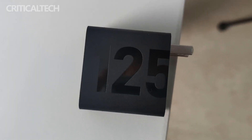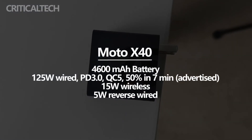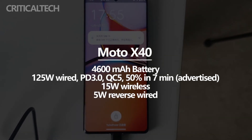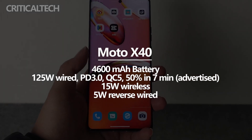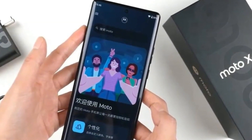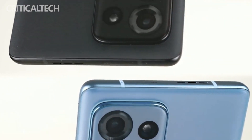125 watts charges the 4600 mAh battery to full capacity in just 23 minutes, providing more than 9 hours of battery life. In other words, the Moto X40 is comparable to models equipped with 4700 to 4800 mAh batteries on the market, and with the same capacity, the Moto X40 delivers half an hour more battery life.